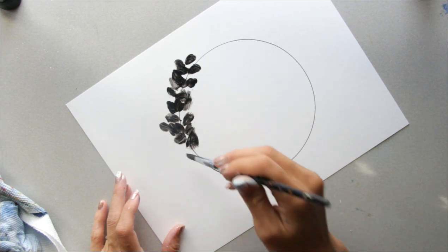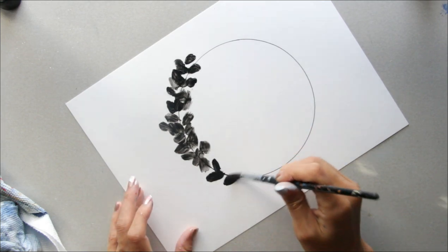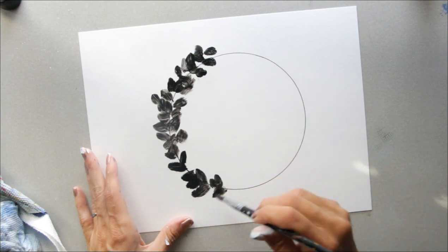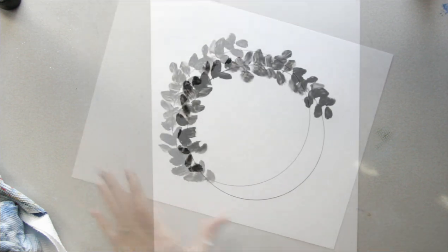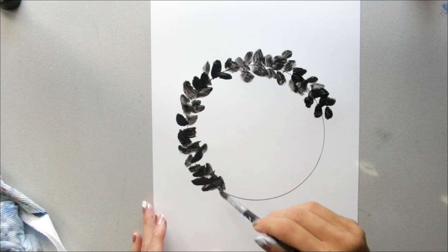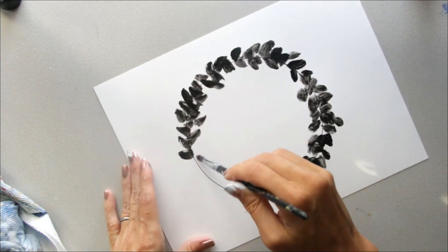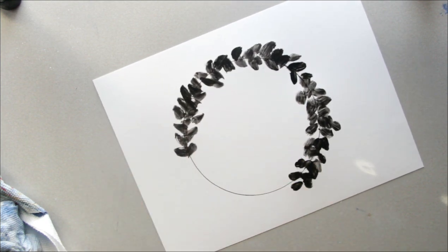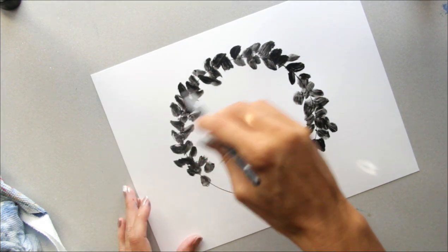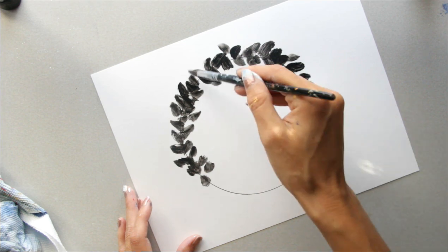Just go around blotching this fun little texture all the way around. That line will just disappear anyway, so it's not a big deal. I'm just going to twist my paper around.